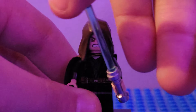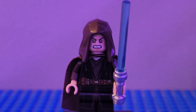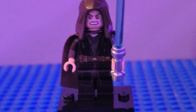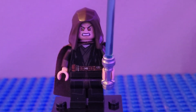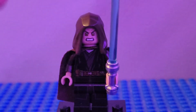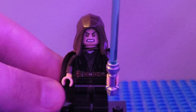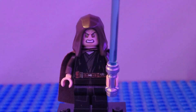Next up we have Anakin. I used the blue lightsaber, and the torso, arms, hands, legs, and head from the Duel on Mustafar Anakin. The headpiece is from old Obi-Wan, and then the cape — this hard cape piece — came on one of the Mandalorian figures.